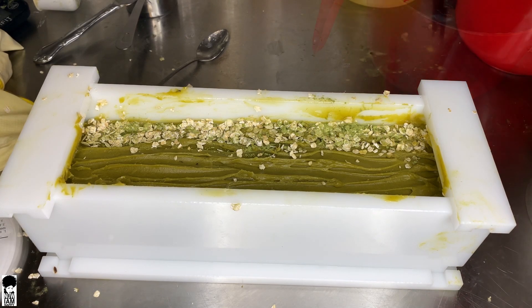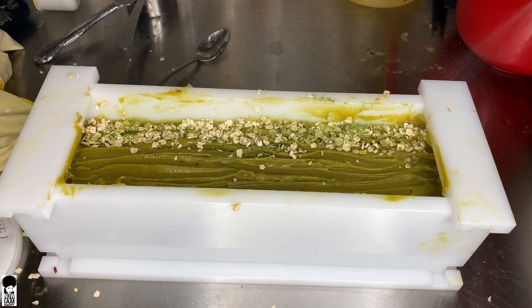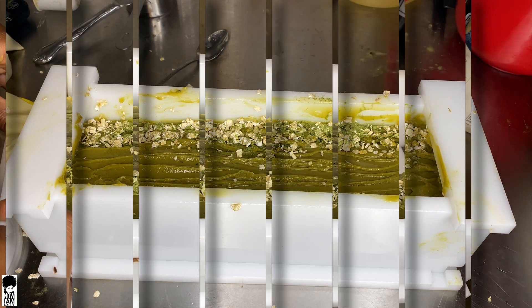Finally, we're going to spritz this with alcohol. We do this to prevent soda ash on top. Then we're going to cover this and set it to the side for about 24 hours before cutting.